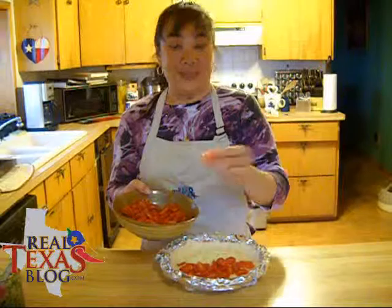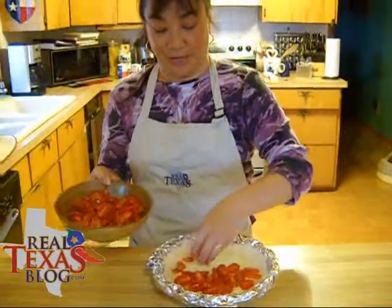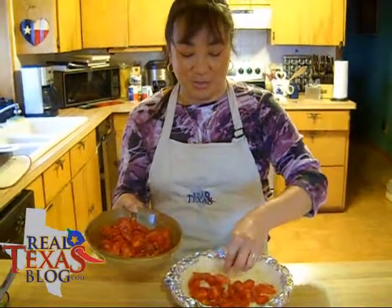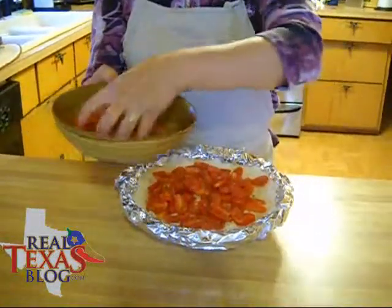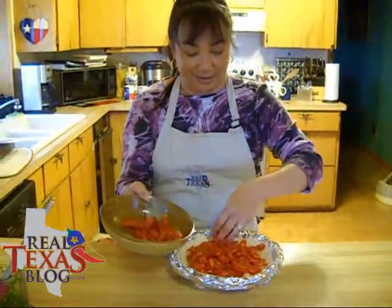I've used great tomatoes, which are a longer tomato, and I've cut them in thirds. You don't have to slice them in thirds — you can go ahead and cut them in half, but I just like to have them a little bit thinner. We're going to arrange these over our grated mozzarella cheese that's on the bottom.